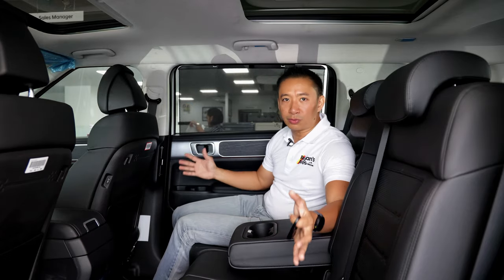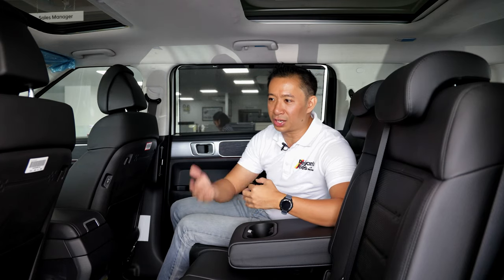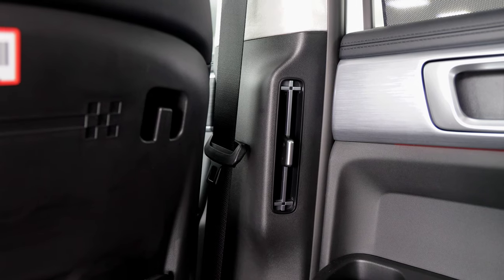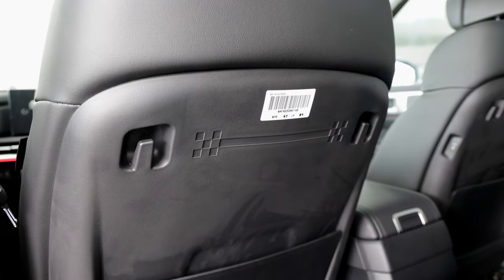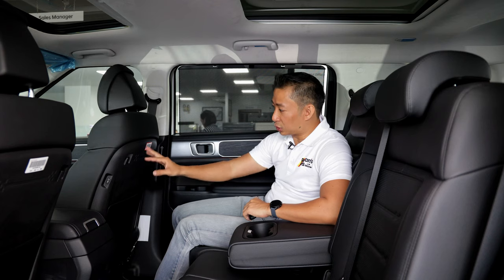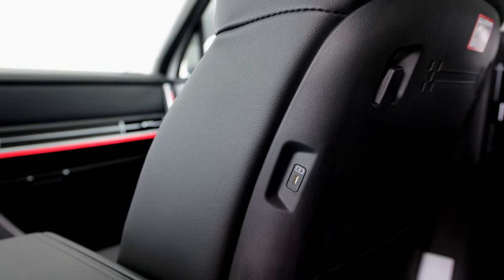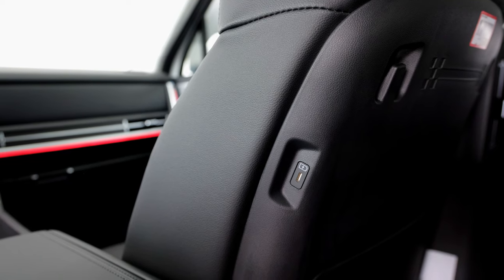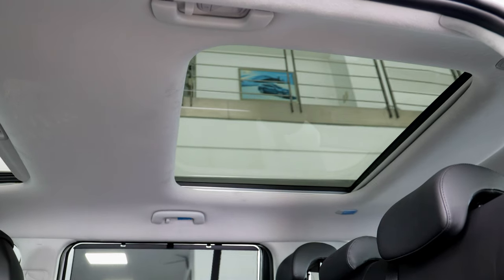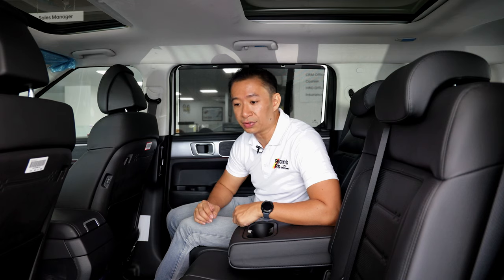Hyundai continues its fetish for the letter H because the AC vents are also in the shape of the letter H, and even the seat backs of the front seats have that H design on the edge. If you're looking for charge ports, we also have a pair of USB Type-C charge ports on these seat backs. And if you look up, you'll notice a larger sunroof — the second of the two sunroofs found in this base-spec Santa Fe GLS two-wheel drive.